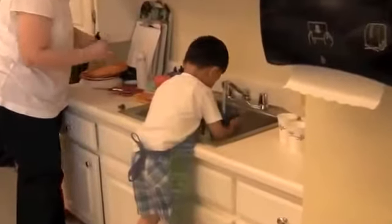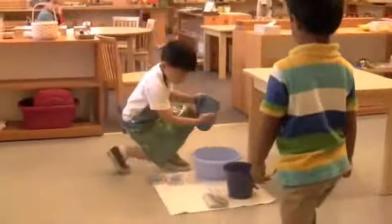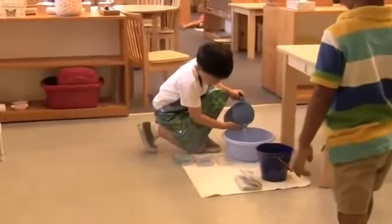Watch as he carefully takes his pitcher and fills it with water, and then walks carefully again to the table he wants to wash and pours it into a bucket.